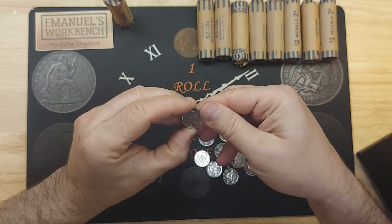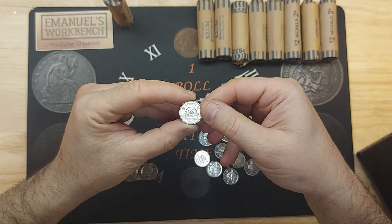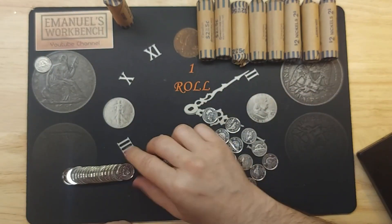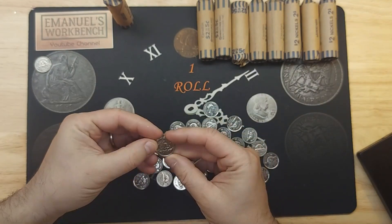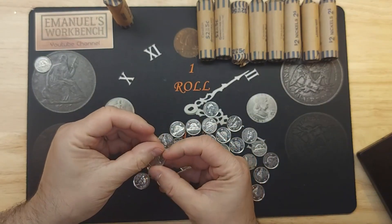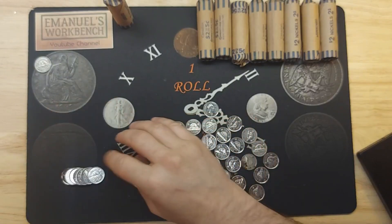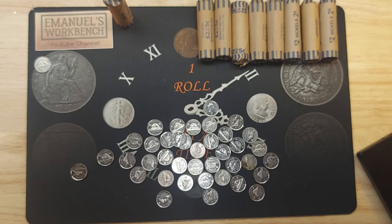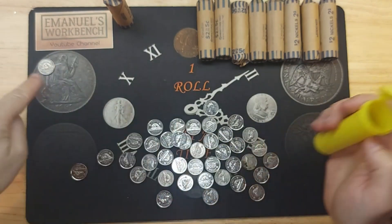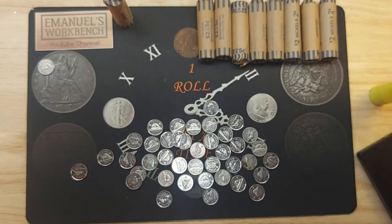1963 - this is our first young head and the first find of this 10 roll hunt. Awesome. Another 2002 Golden Jubilee commemorative - they're fairly common. I took a nickel out, so let me get a nickel from my spares so that I have a full roll.